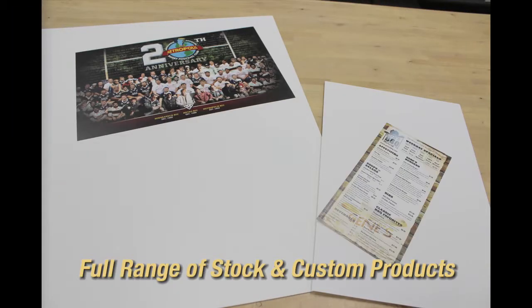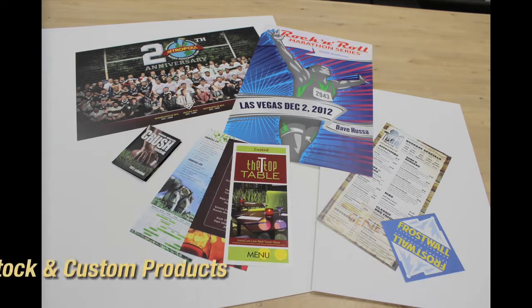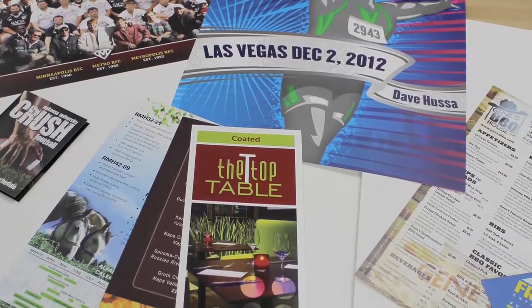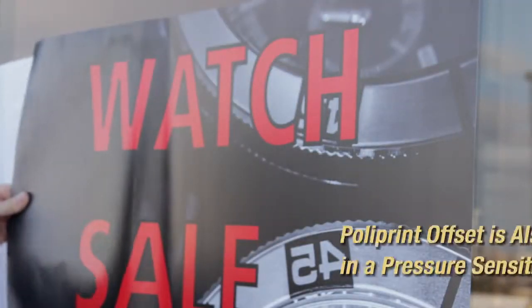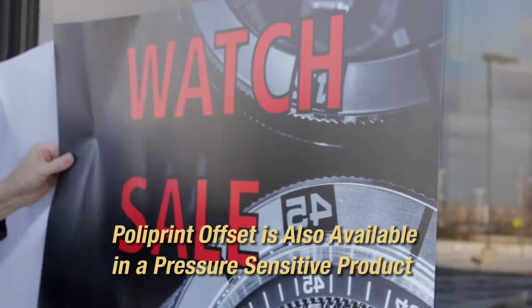Available in a full range of stock and custom products, Polyprint is the right choice anytime your project demands a durable solution and outstanding print quality. Polyprint Offset is also available in a pressure-sensitive product, with the same features as the standard product.